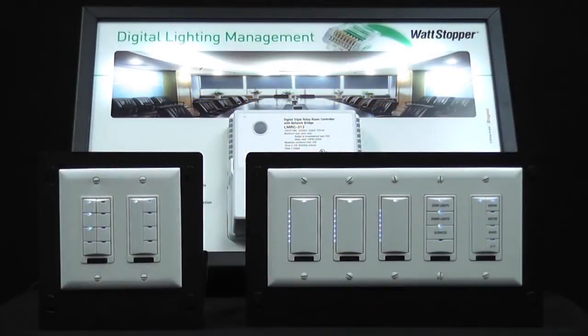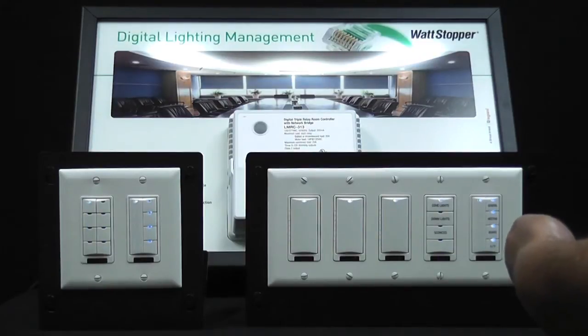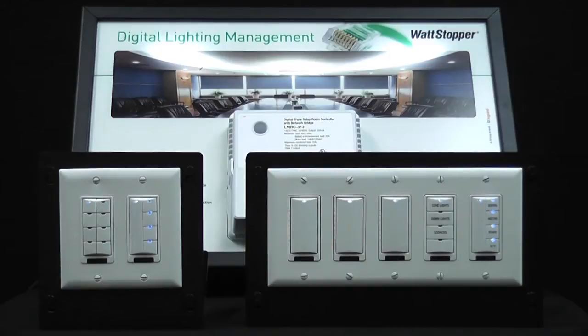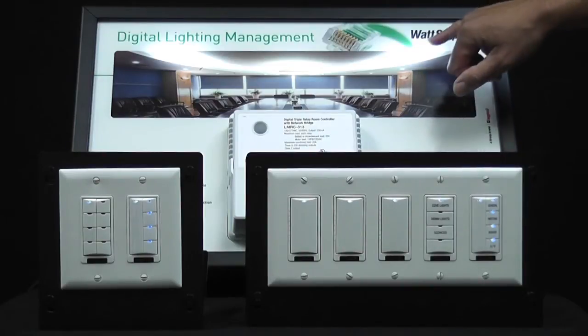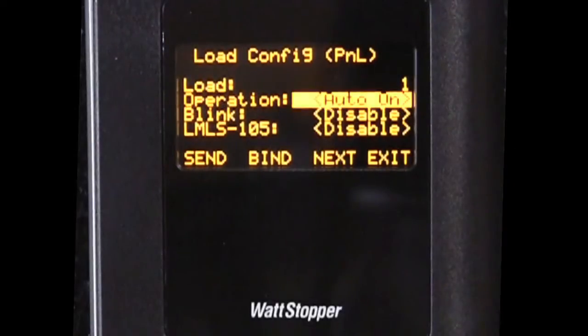The first step is to point the CT100 at the buttons, press select, and you'll notice that the system goes into push and learn mode. We know this because we can see the red LED flashing quickly in the IR windows. Load 1 has turned on and all the other loads have turned off. We also can see this on the screen of the LMCT100.